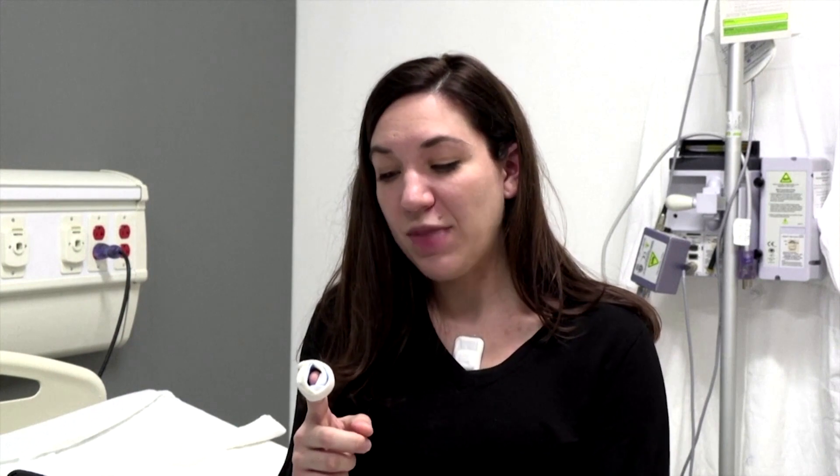The finger sensor gives your pulse oxygen levels, pulse rate, and temperature at the periphery.